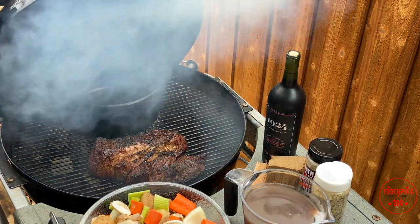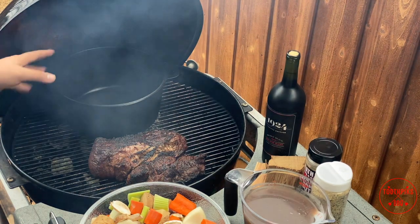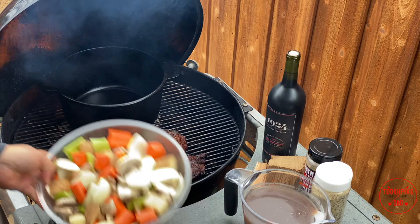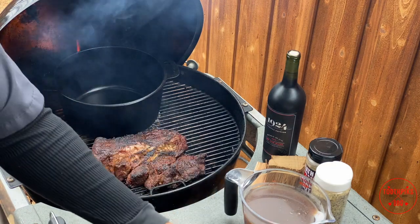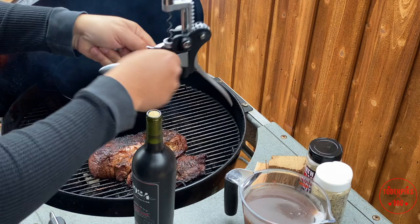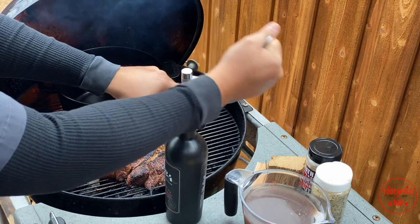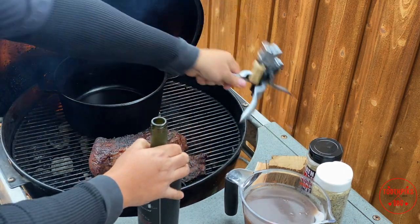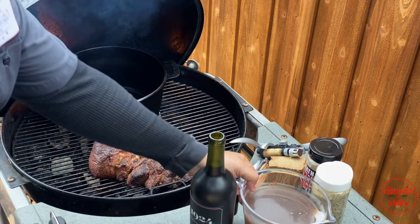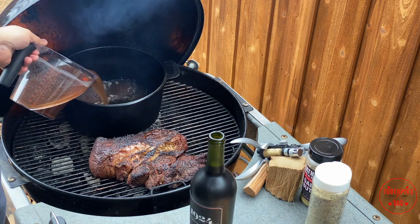Alright guys, I think we're ready to go. Let's see what we got going on. I got my Dutch oven preheating right now because I want that liquid to start heating up by the time I put the meat in — it's always good to have your pot preheated before you put your food in it. I got my vegetables ready and I got my wine ready to go. Let me get my rabbit wine opener on here and pop this cork out so we can get ready to use this wine.